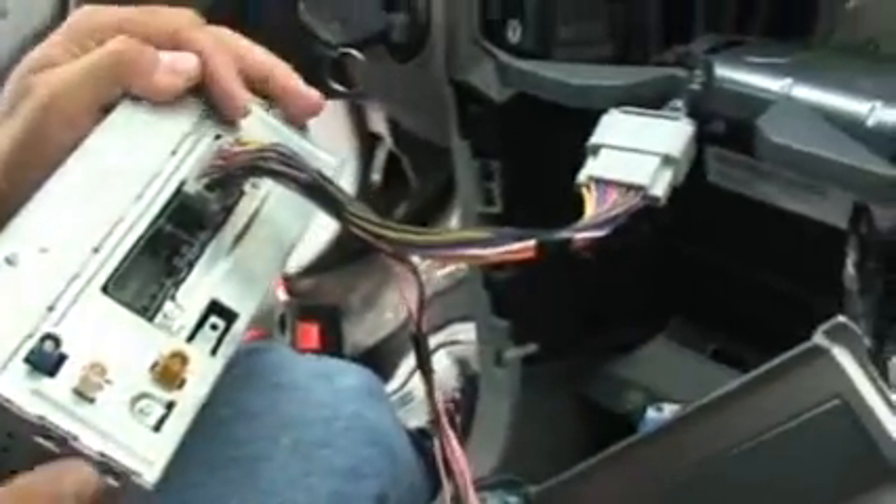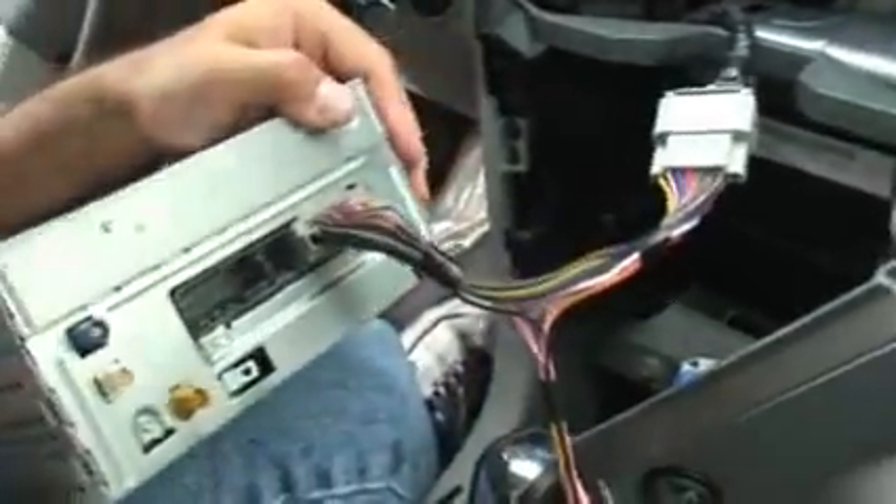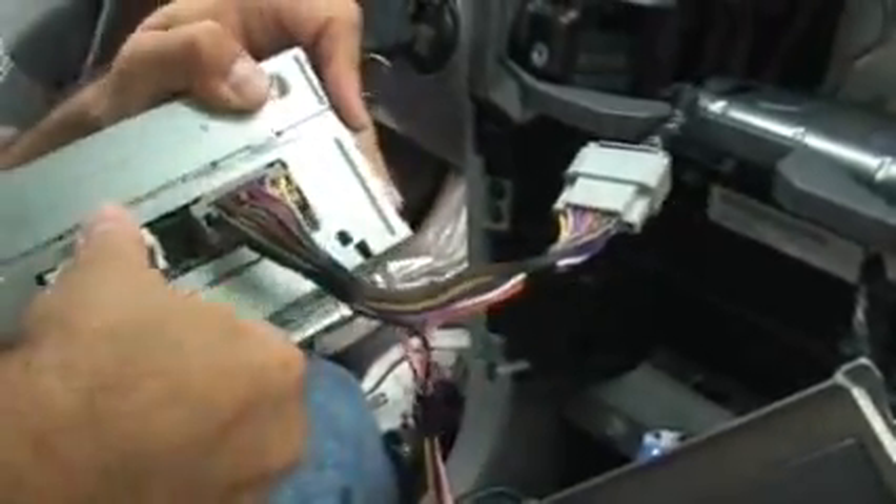This is our factory T-harness. I'm just going to plug it directly into one side of our lockpick harness, so the other side goes into the radio. This is going to be a multimedia installation, so we're also going to plug in the multimedia cable.